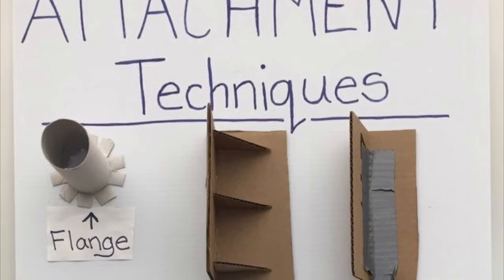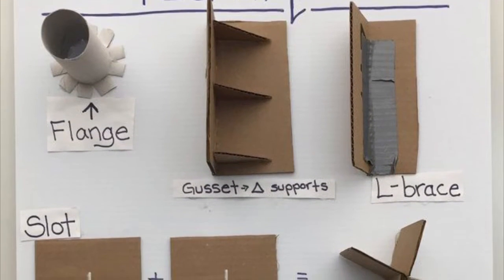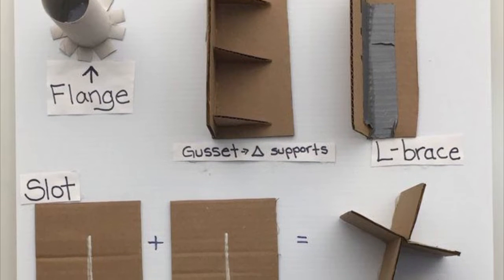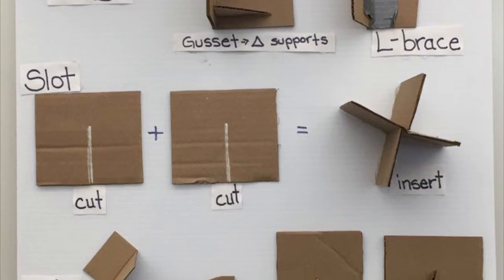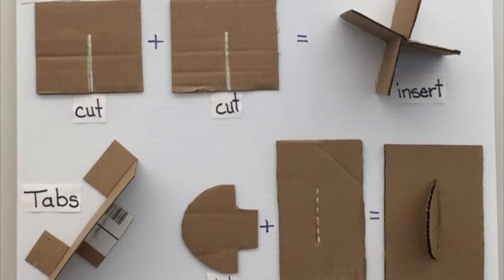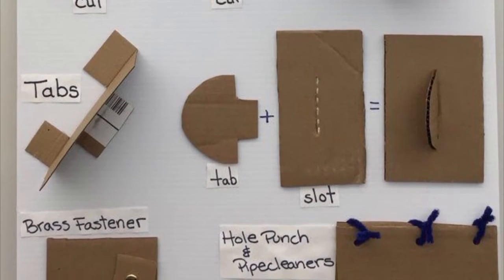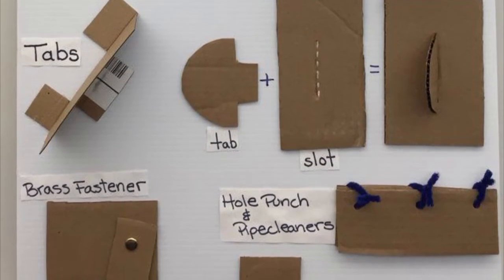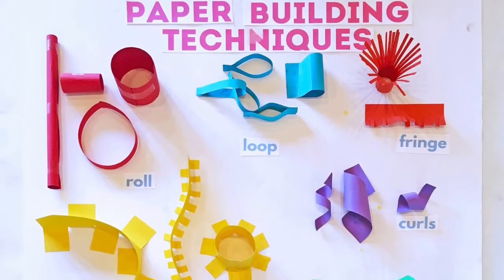For various attachment techniques you can try at home: the flange, the gusset and triangle support, and the L brace, which we used in our box system. With tape slots, you cut two slots and insert them together. You can also use the tab system where you cut a tab and cut a slot and then put the two pieces together. You can also try a brass fastener which will make parts move — a hole punch can be used with pipe cleaners to connect the pieces. You can also use a skewer, which will make the cardboard move.